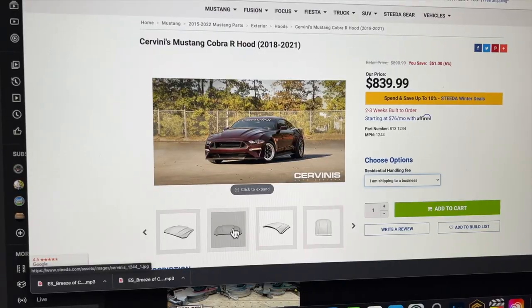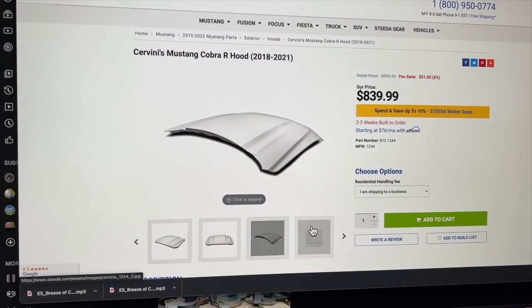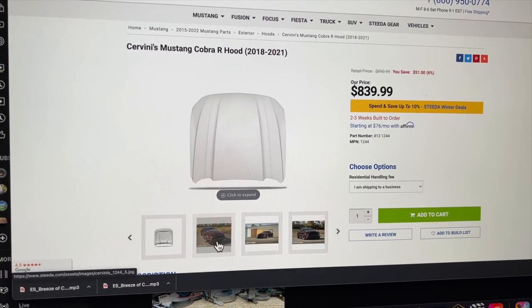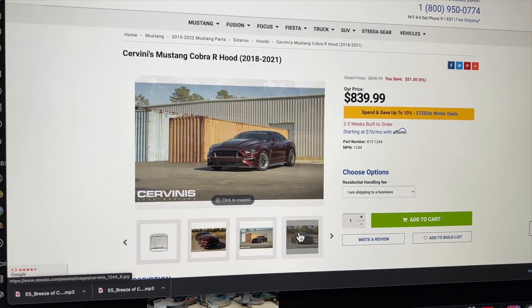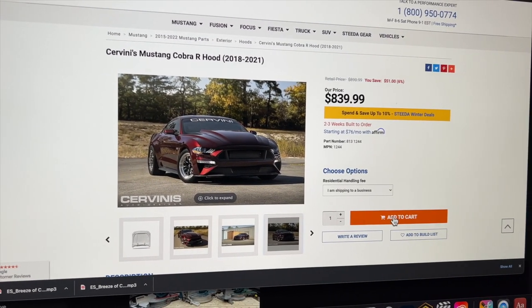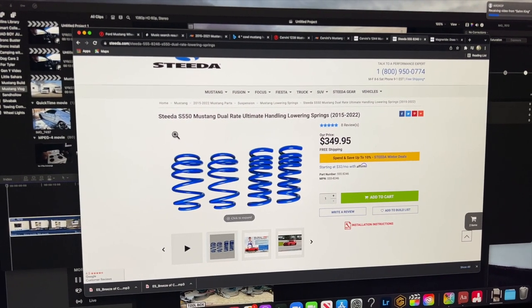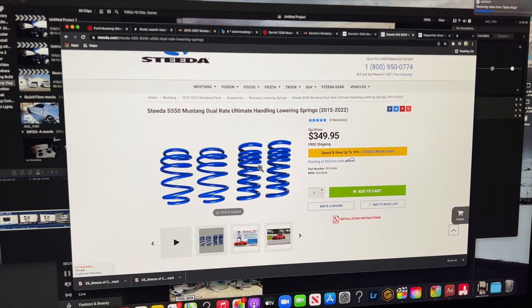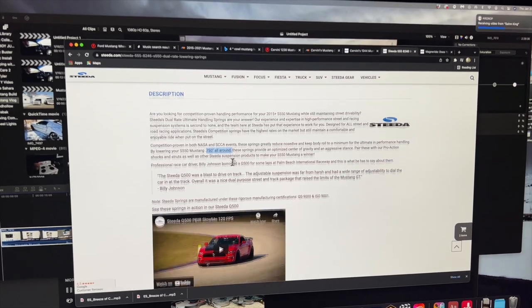Since my car is currently getting tinted, I need to order some parts so that I can have parts here to build when it gets done. And we've got to get it ceramic coated. Cobra R hood — just so you guys can get a little view of what's to come. This is it on a red Mustang; there's not many pictures of it on a white one, so we're gonna go ahead and purchase this one. For lowering springs, we're gonna be going with these dual rate ultimate handling lowering springs. This is gonna drop us three quarters of an inch on all four corners.